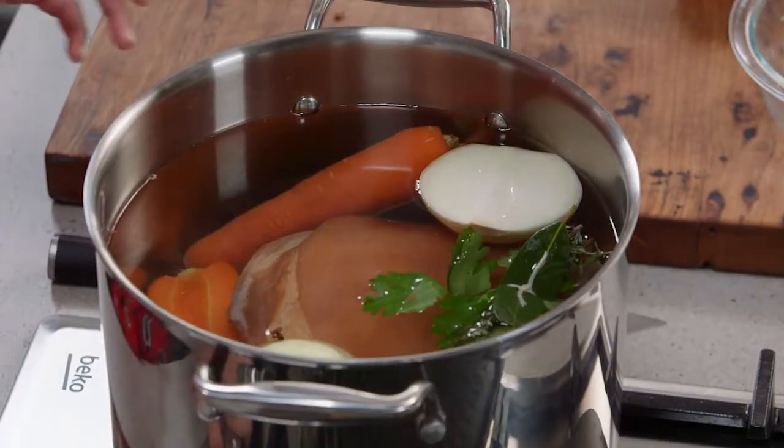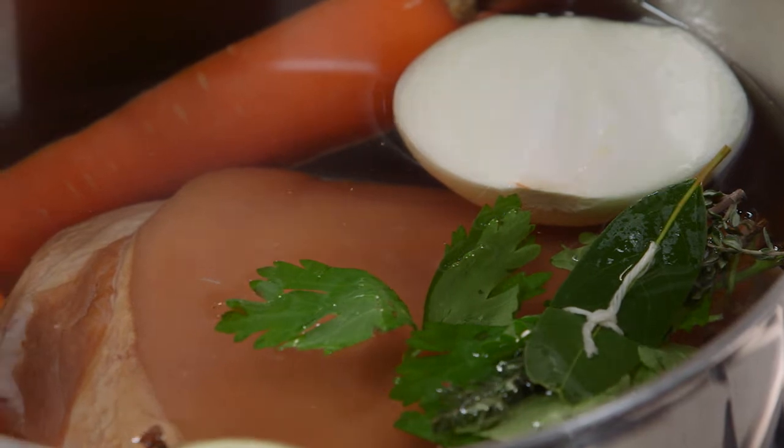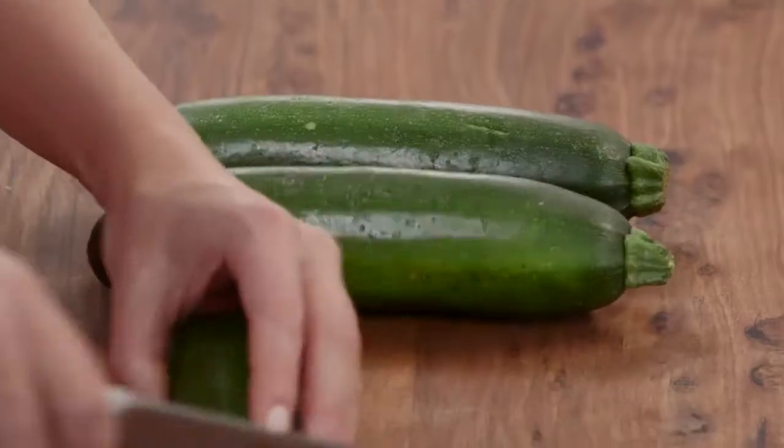The heat goes on. I'm going to cook this for about two to two and a half hours, or until the meat falls off the bone. While that's happening, let's get on to the zucchini, which is another core ingredient in this salad.